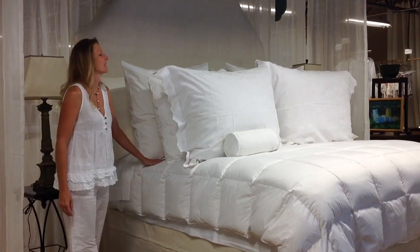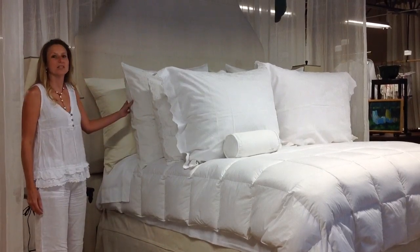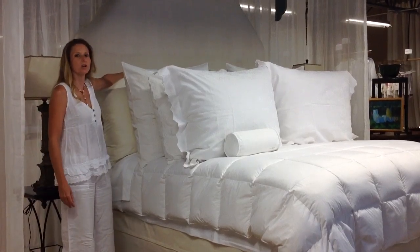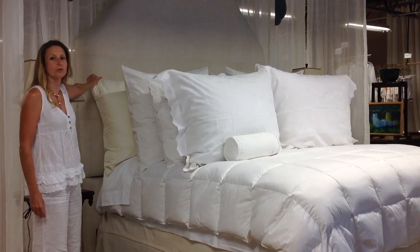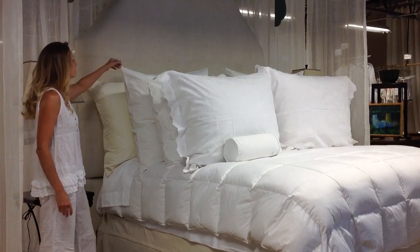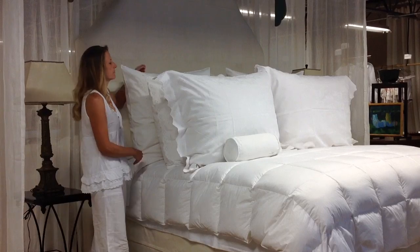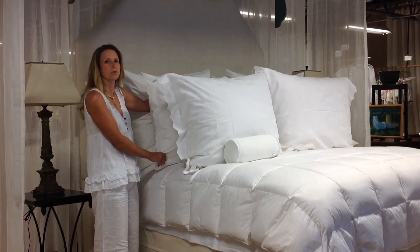First of all, the sleep system consists of five different items. The first one would be the largest pillow in the back, which is called the European king size pillow. The second one is called the European queen, and the third one is the European standard.